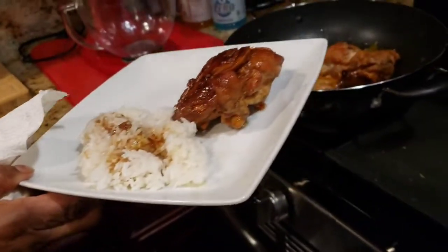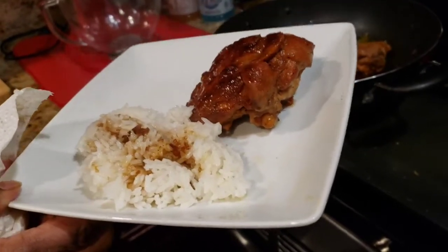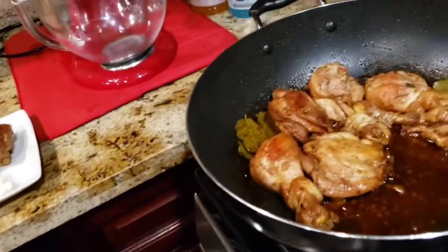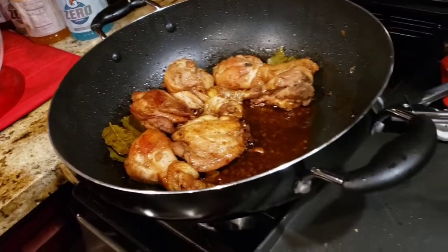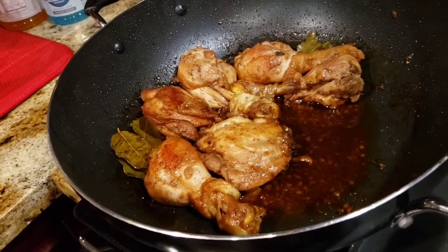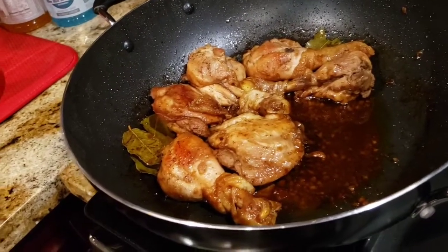So I'm going to read the ingredients one more time. Six chicken thighs or legs, one half cup of soy sauce, one half cup of white vinegar, four cloves of garlic crushed, one tablespoon of black pepper, four bay leaves, two tablespoons of brown sugar. You don't have to add the brown sugar — this is the first time I added it and it tastes amazing. Season to your own taste.